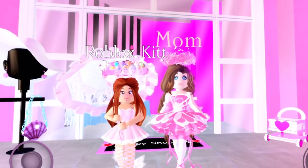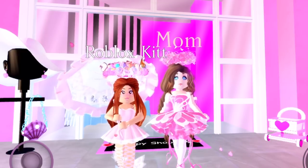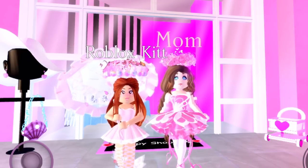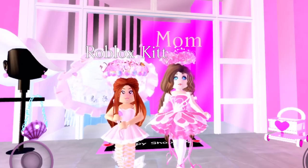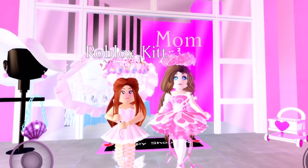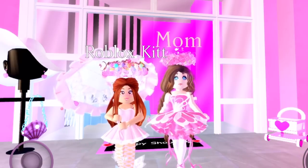Hey kids, it's your mom here — Rich Mom here — welcome back to the basement! We have my friend Roblox Kit, so if you want to subscribe to her, go ahead, because why not. We're trying to get to 700 subscribers, and we also have iconic grape juice today with a straw because we're bougie.